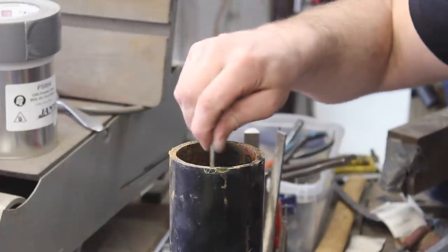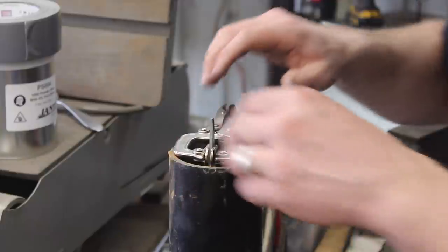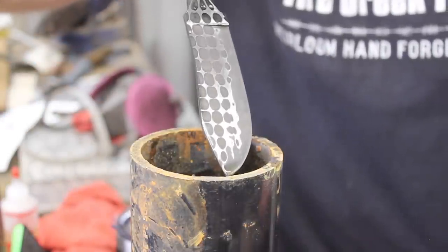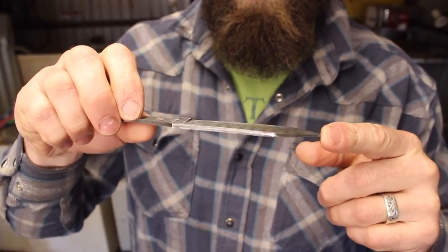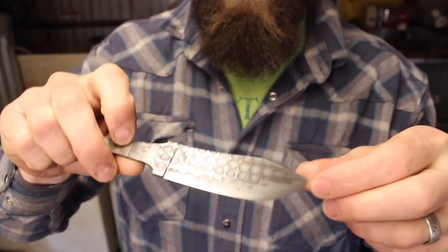Alright, got this hand-sanded. It's looking nice, and it is time to put in the edge. There it is — all etched and ready to put a handle on it. I put a nice deep etch on it so you can actually feel the three-dimensional properties of this pattern. So that's pretty cool. It's deep, so really neat.